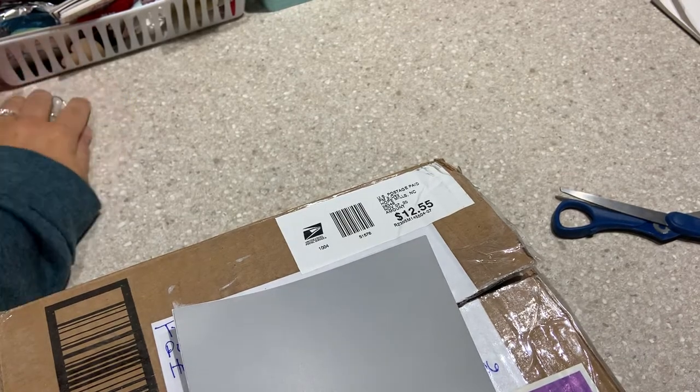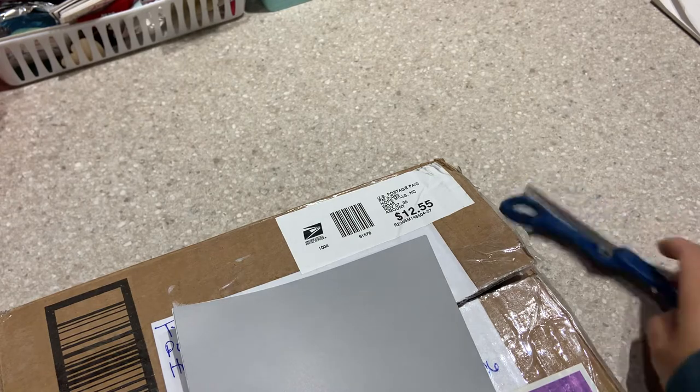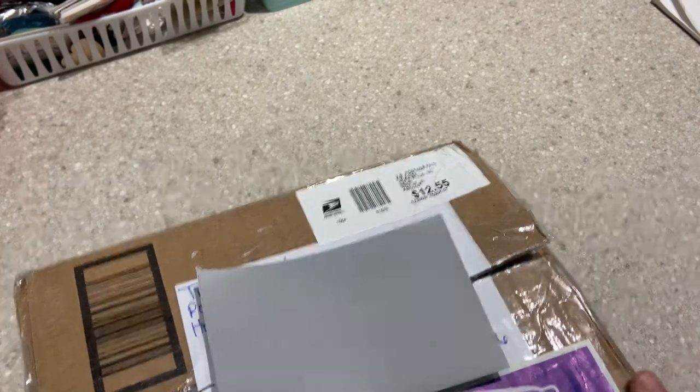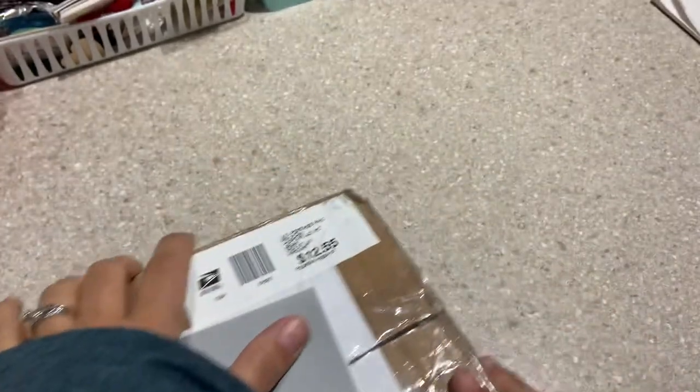Hi guys, welcome back to my channel. Thanks for stopping by to watch this. I'm going to open what I received from Tiffany. The last video I posted was what I made for her, and this is what she made for me for the advent Christmas box book album type thing swap that was over on the Facebook group Crafty Manipulators. I'm just covering up the address — I haven't looked, I just cut it open, so we will open it together.